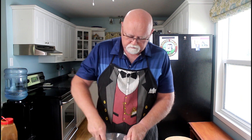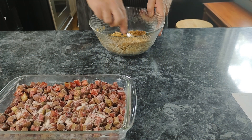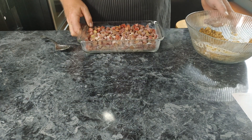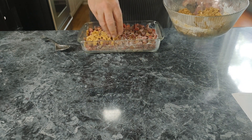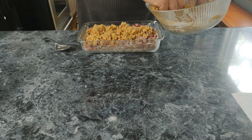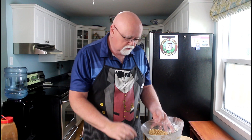So now we've got that in there. We'll mix this all up. That's going to be almost good enough. So now we are going to start spreading this all over the top, just put that all across there. This is going to be so good. So good. Did I mention it's going to be really good? I sure hope so.